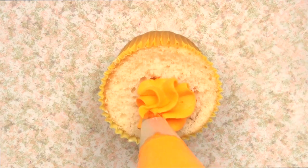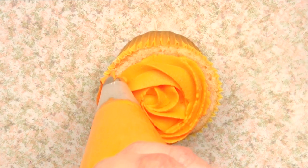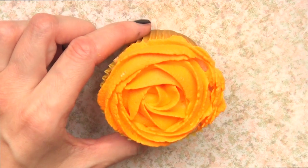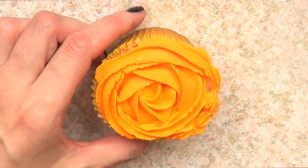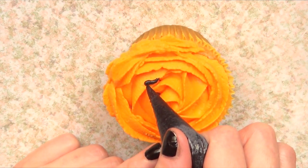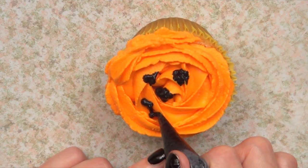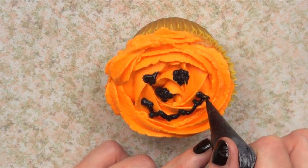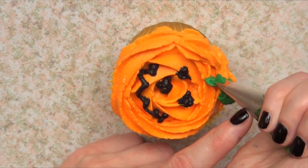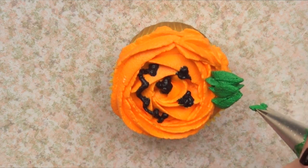Now I'm moving on to what I call the dainty pumpkin, because I think it looks super cute. I'm going to add a rose with my Wilton 1M using orange whipped cream — my camera is making it look a weird orange but I promise it was orange-orange. Then I'm going to add the face, which is a bit trickier since this is not a flat surface. Once I've done that, I'm going to add some green using my Wilton 352 tip. And that's pretty much it for the dainty pumpkin cupcake.